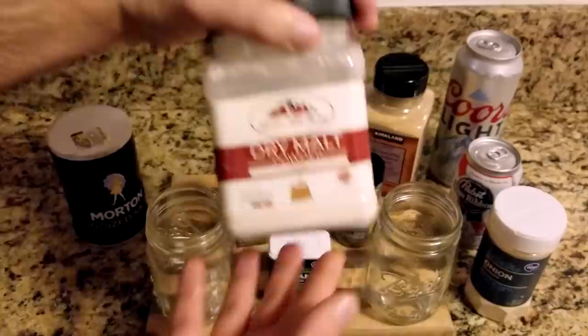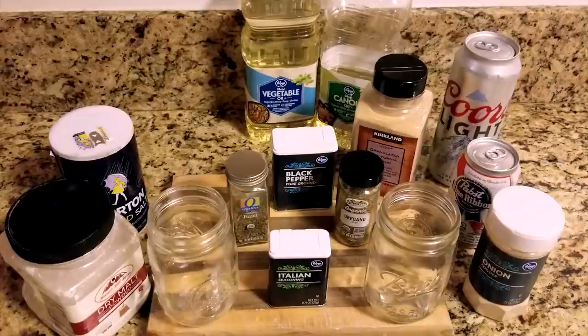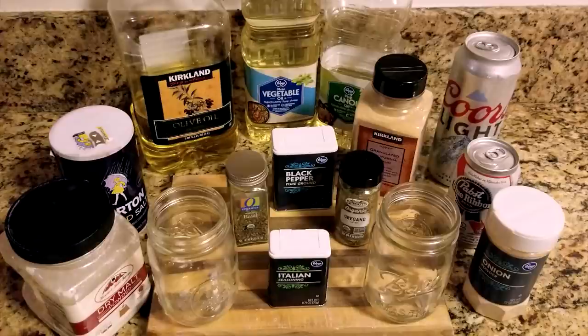You can find diastatic malt powder online, at a local brewer's supply store, or occasionally in the baking aisle. Canola oil is more bland than vegetable oil, but for that reason is more of a blank slate if you don't like the flavor of vegetable oil. Olive oil can have a more overpowering flavor, but is a healthier choice for anyone trying to avoid refined oils and trans fats.